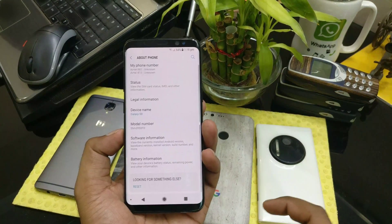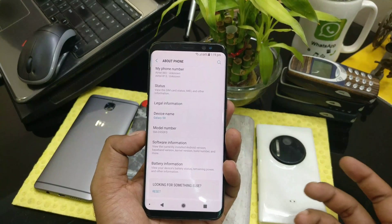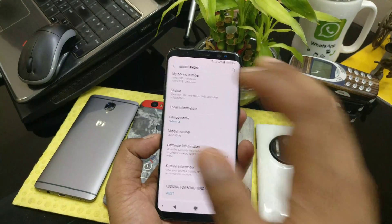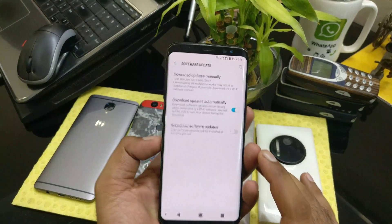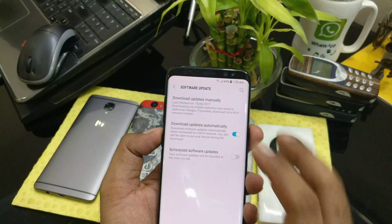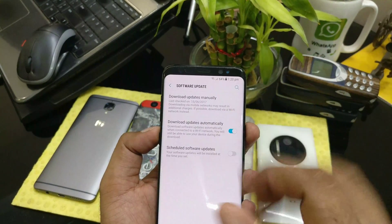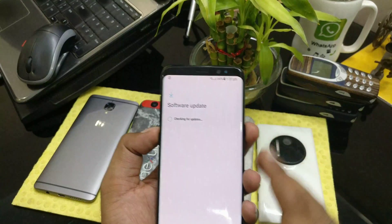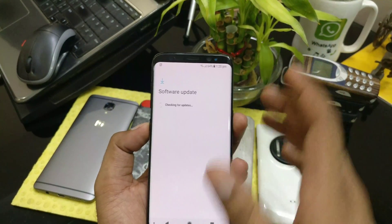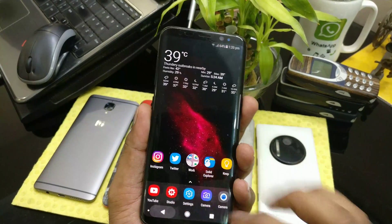Don't just sit and wait for the update to come. I heard two days back that T-Mobile and Verizon US customers are getting software updates. I had my settings set to download updates automatically, but it still showed last checked on June 14th. I just checked manually and got the new update — you have to go to your phone section and check for the update manually.